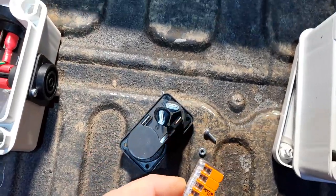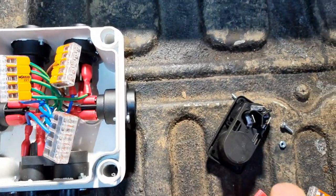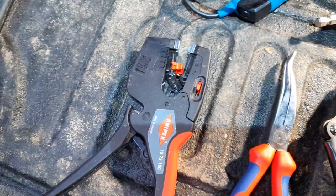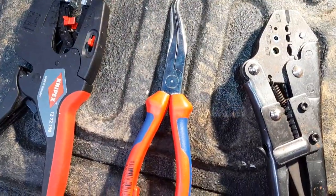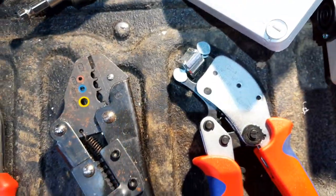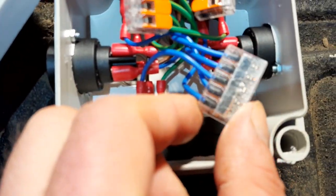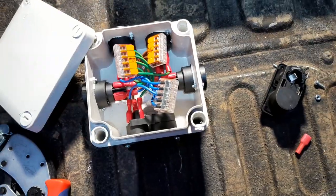For connecting the wires I used WAGO 2221 series clamps — you can use any other series; these are the bigger ones but they also come in smaller sizes. The case has enough space to easily fit them. I also needed a wire stripper and pliers for getting the nuts in place, and a crimp plier for the ferrules on the end sleeves. Inside the WAGO connectors I used regular 1.5mm² ferrules.